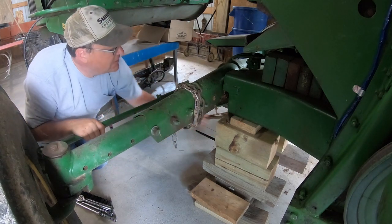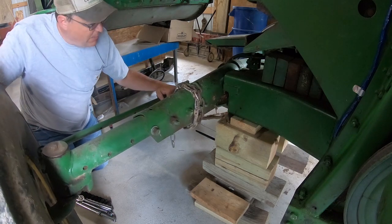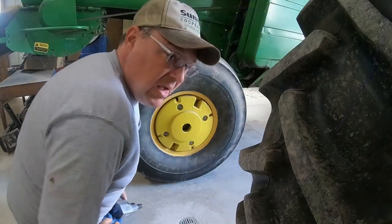Now we got that blocked and it's set. You can really see how bad that is now.